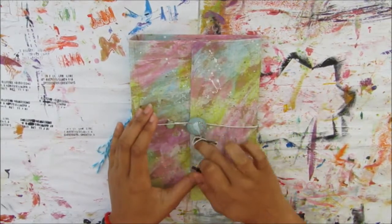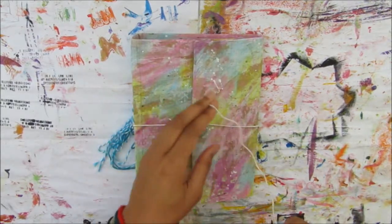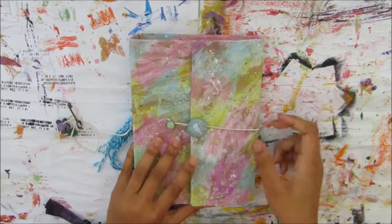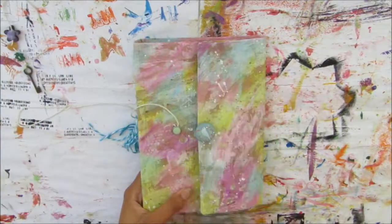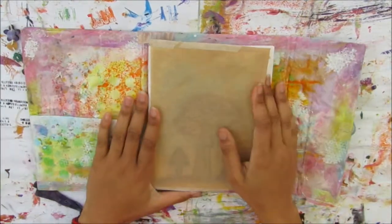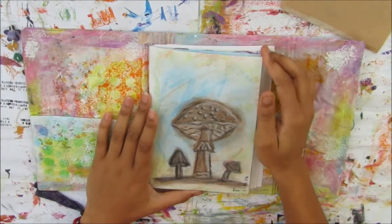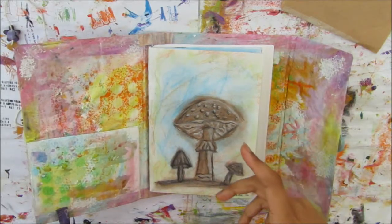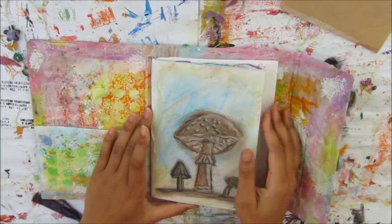The whole point of the challenge journal is that in each signature I'll use one specific medium. At the moment I'm working with pastels — both oils and chalk — depending on what I want to do on the page, and sometimes I use a reference photo or time myself. I started this journal ages ago, then did a video asking you guys what kind of art journal videos you wanted, and this journal was voted for the most.